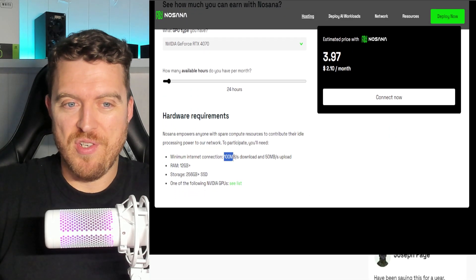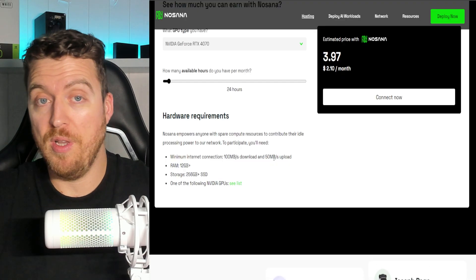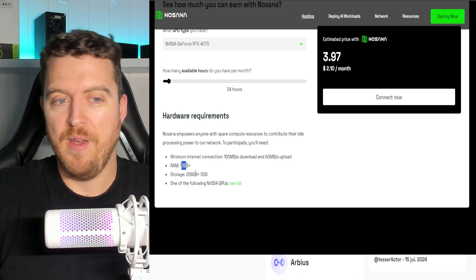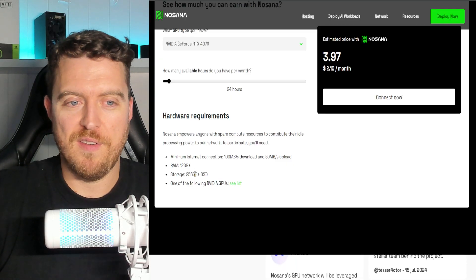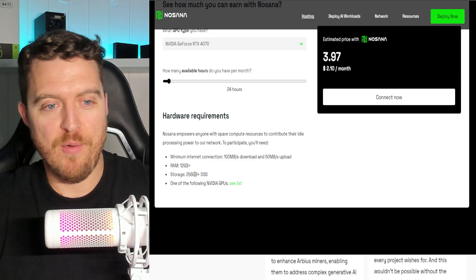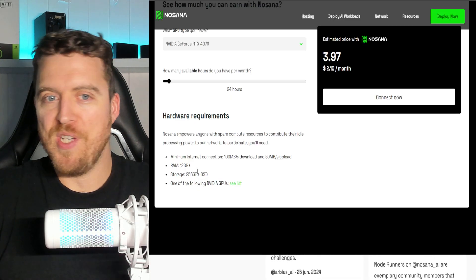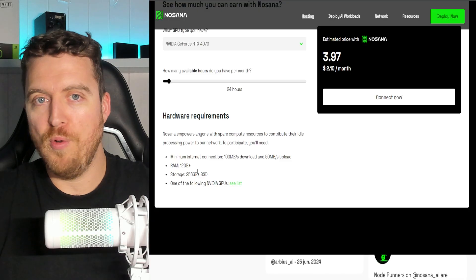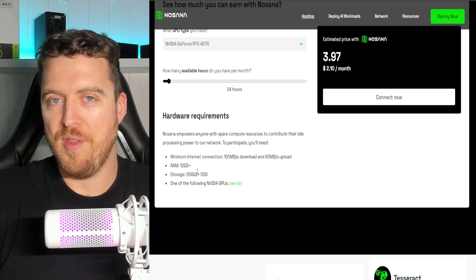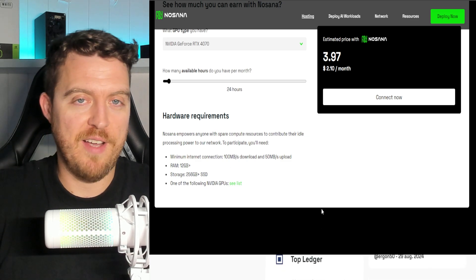Your standard minimum connection is 100 down, 50 up. Obviously the better internet you've got, the more likely you're going to get rented for certain tasks. Minimum 12 gigabytes of VRAM, 256 storage SSD. You always want to max these out as much as possible, and we've sort of done that with our build based on what we've got. I've spent a ton of money on GPUs and SSDs and coolers in the last couple of months, so I'm not really trying to splash out anymore. The 32 gigabytes we have will have to do — we'll see how that affects us.